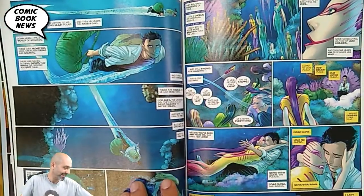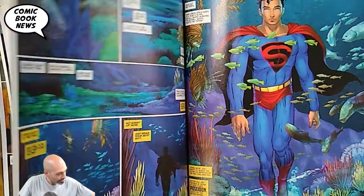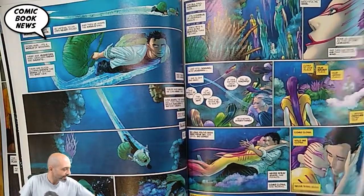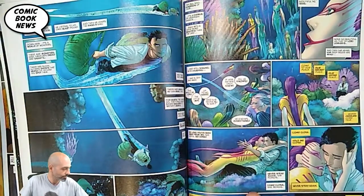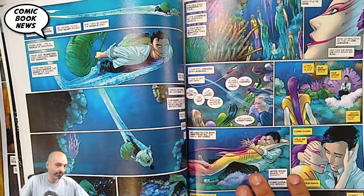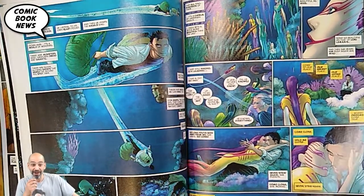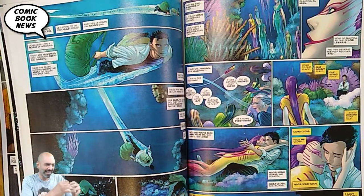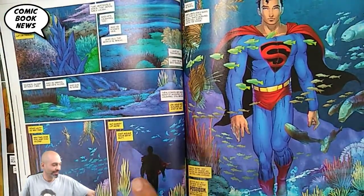After his honorable discharge, Clark walks out and goes back to the sea to be with Lori. It's pretty much implied they make love, though the anatomy of that is unclear. This is when Superman finally decides he's not Clark Kent anymore — he's breathing water, wearing the Superman suit that his mom made for him.